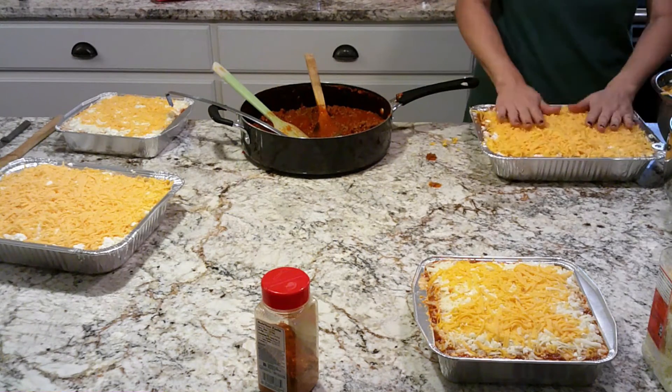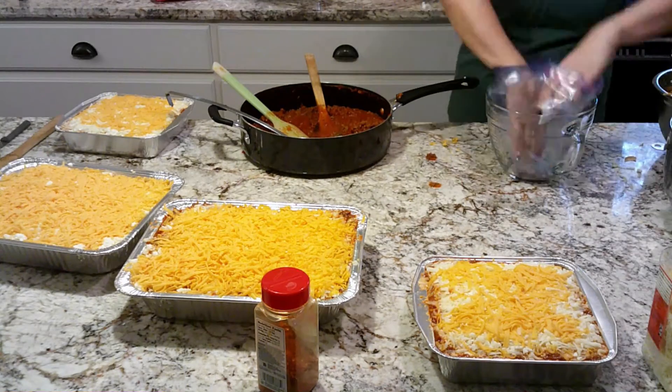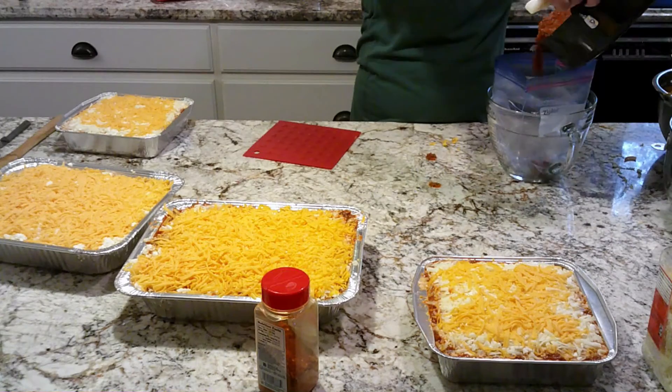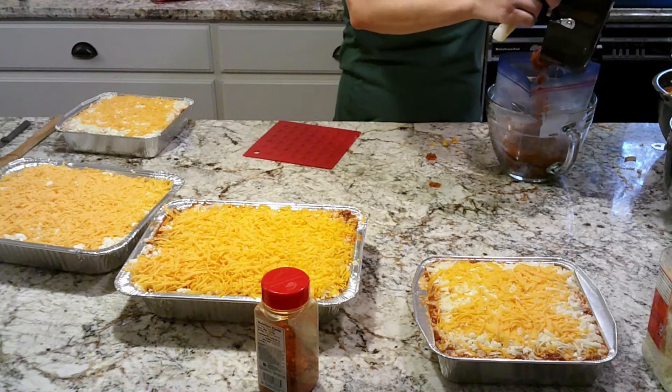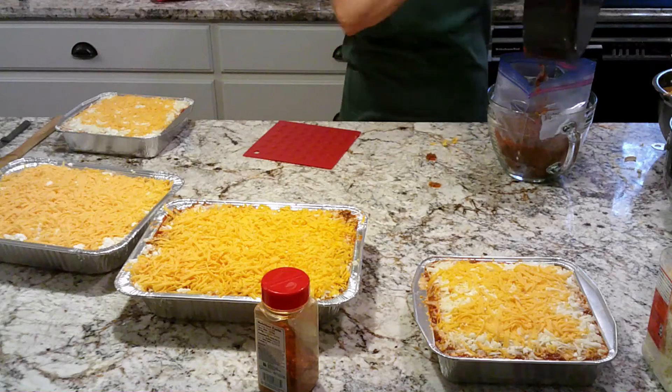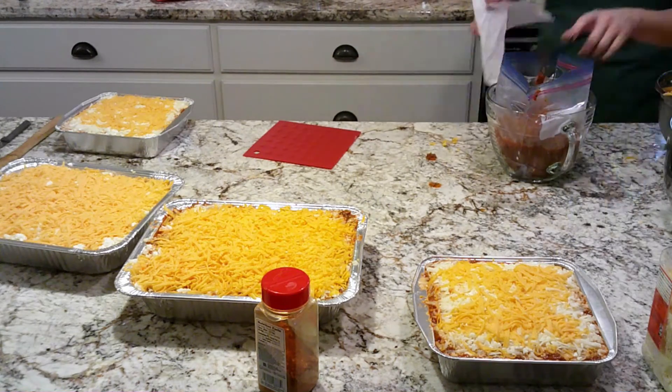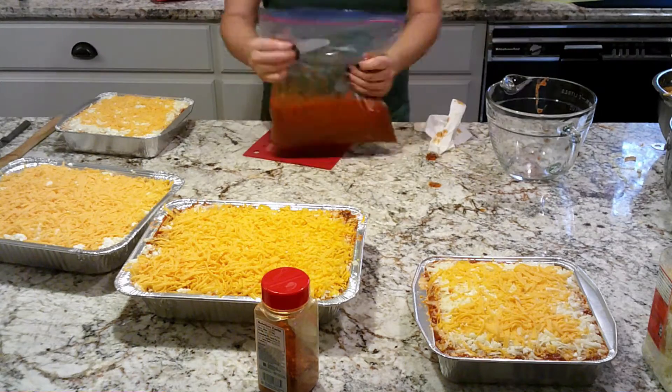It usually takes about 45 minutes to an hour. I have some extra sauce, so I'm just going to put it in a Ziploc bag, flatten it out, and lay it aside to cool. I'll stick that in the freezer so we can have spaghetti one night.